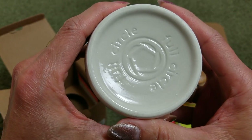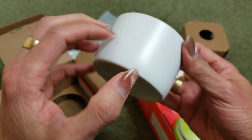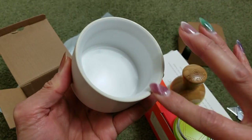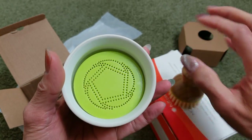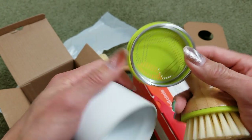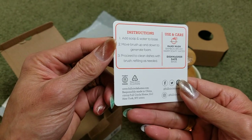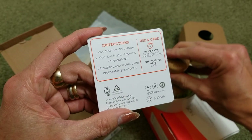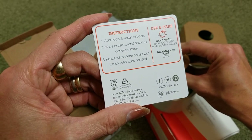This is made by Full Circle again — it says Full Circle on the bottom. So this is a porcelain piece, white with cream around it. This circular part is a spring, so I guess it drips the water down. I'm not sure if this is going to cause any rust or not. Here's an instruction: add soap and water to base, then move brush up and downward to generate a foam, then proceed to clean dish with the brush, refilling as needed.